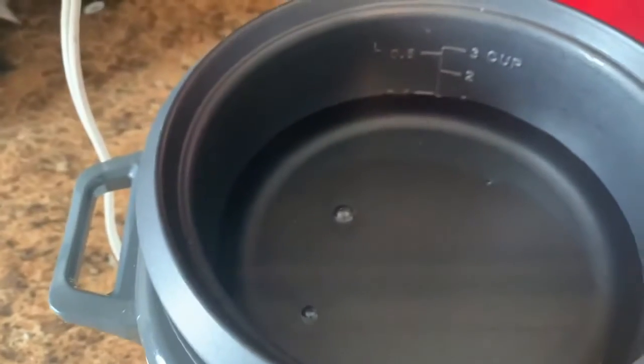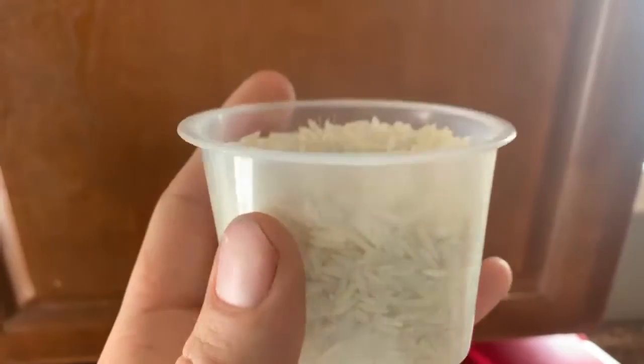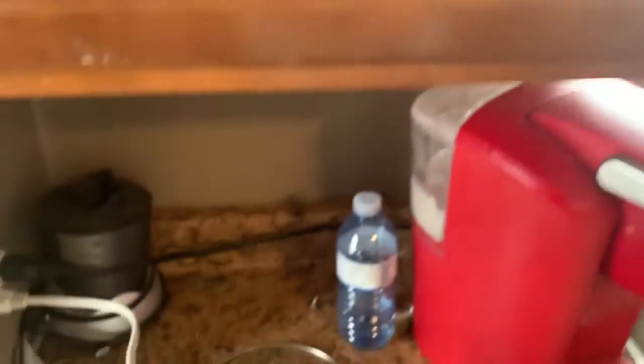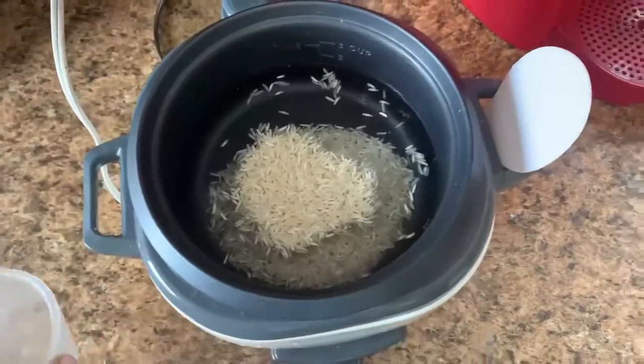I'll be making 1 cup of rice here, so I fill the water up to the 1 mark, and fill the rice up to the ¾ mark, and put it in the cooker. Now wait 30-40 minutes until it's cooked.